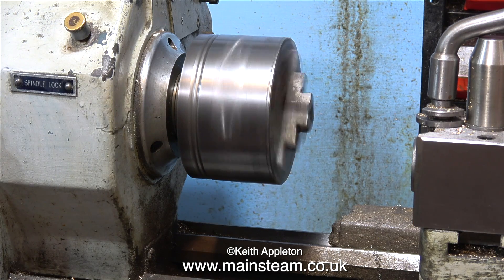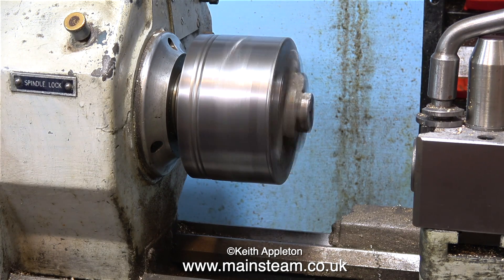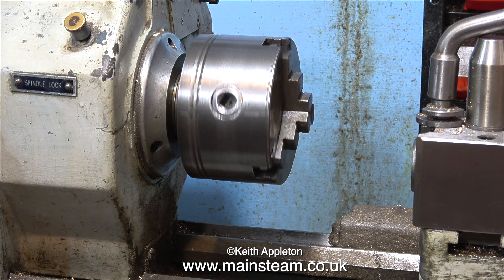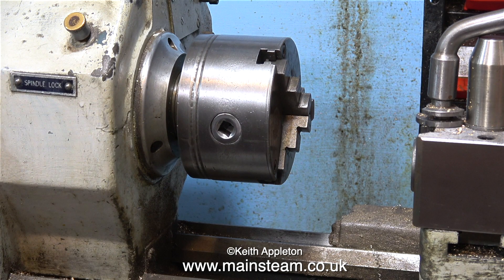Then the penny dropped. My Boxford lathe, although it's old and decrepit, lived in a factory for all of its life and only did one job - it was used for deburring pieces of tube. So the chuck had never been removed from the spindle, meaning the spindle is not worn. When I first got this lathe I had to repair the tailstock because the locking handle was worn out - that's because the tailstock had been up and down the bed thousands of times. That's the problem then: my lathe spindle is like-new; Ron made the chuck to fit his lathe spindle which isn't like-new, and that's why it's tight.